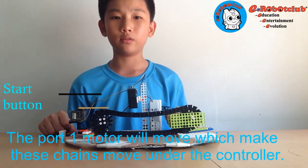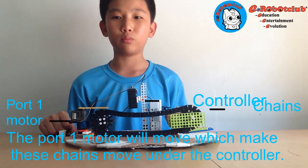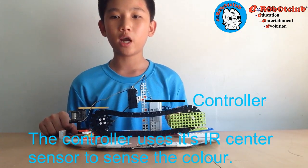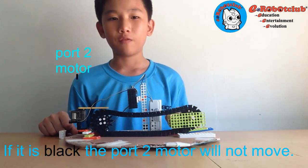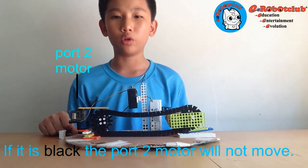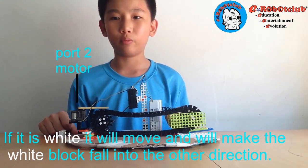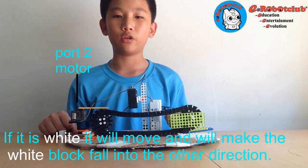When I press the start button, the port 1 motor will move, which makes these chains move under the controller. The controller uses its IR sensor to sense the color. If it is black, the port 2 motor will not move. If it is white, it will move and will make the white block fall into the other direction.